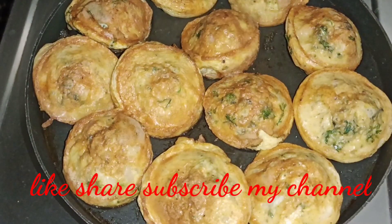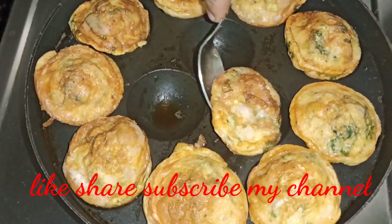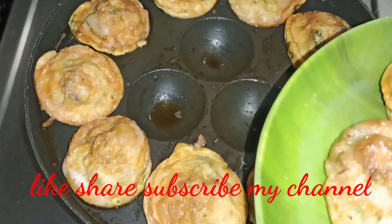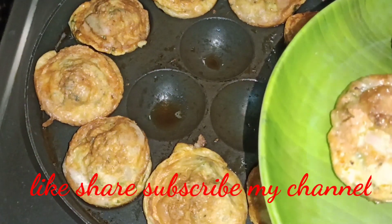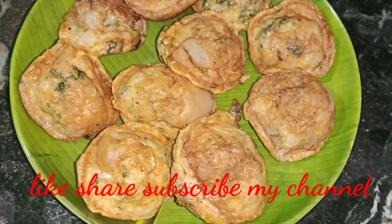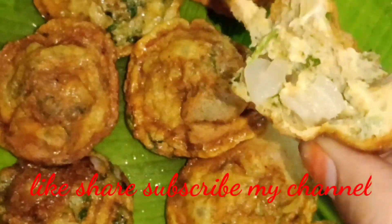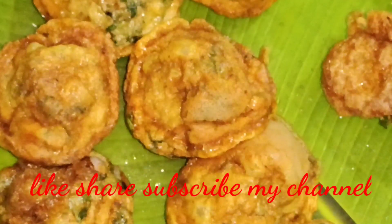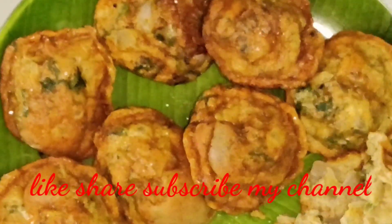It's very simple and tasty, let's eat the eggs. Try the eggs and let me know in the comments section below. Friends, please like, share and subscribe, click on the bell icon and subscribe to my channel. Thank you for watching!